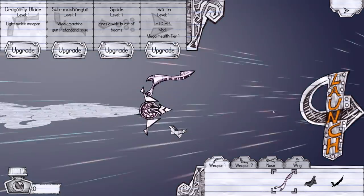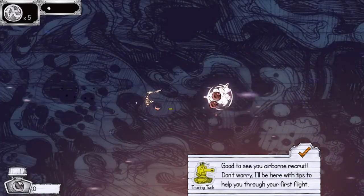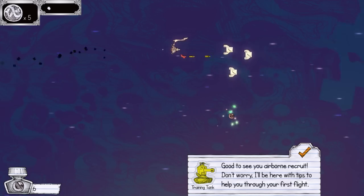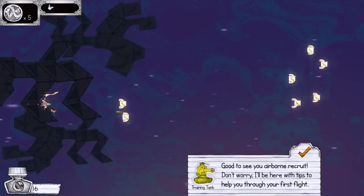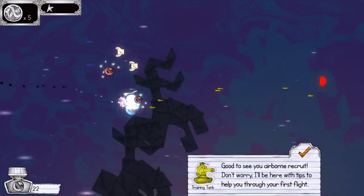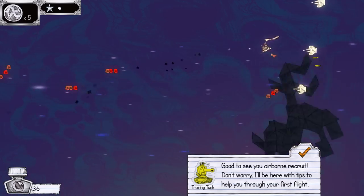Oh yeah. Launch! Launch! Okay. It's time to enjoy the fun of Ballpoint Universe. Relatively pretty, and of course simple to start. The top of the ship has a little whip thing on it — let's try that. Oh, that's much more convenient.